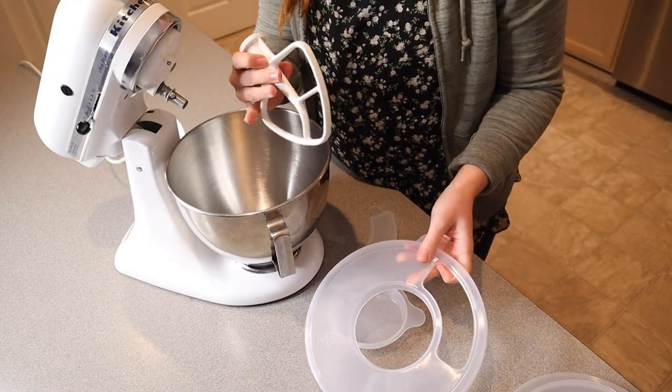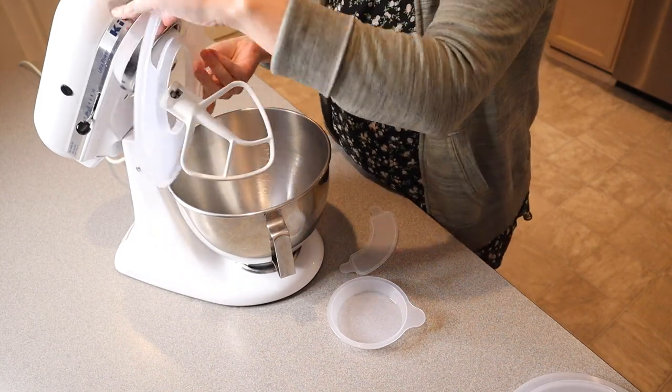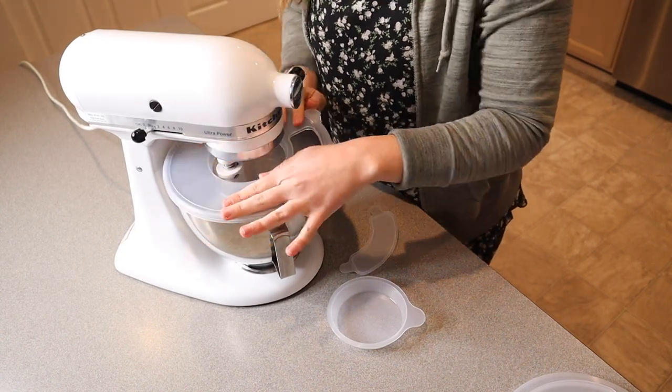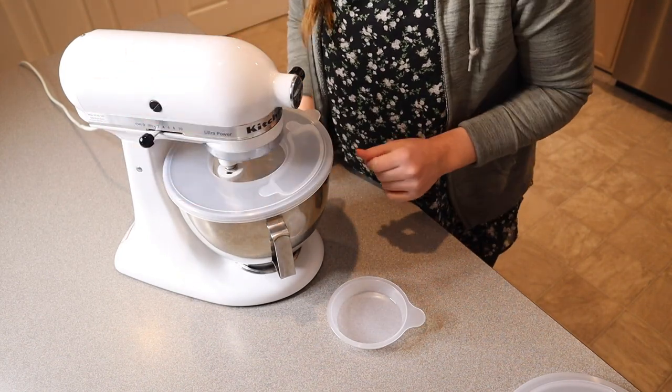I wanted to show you with the standard mixing paddle as well. We're going to hold this up and fit this paddle on in that same way, and then shut it. Same thing — you can push your little splash guard and your bowl cover right into place, and now we can use it.